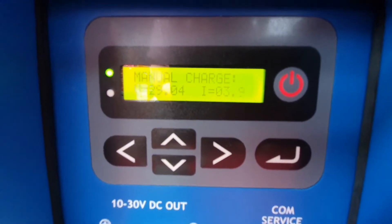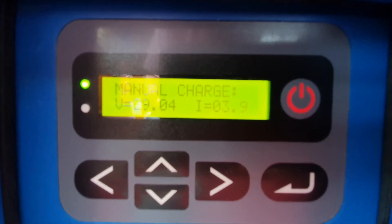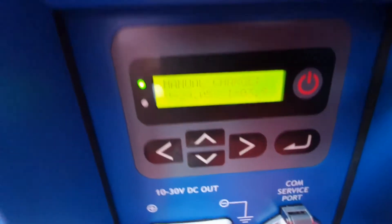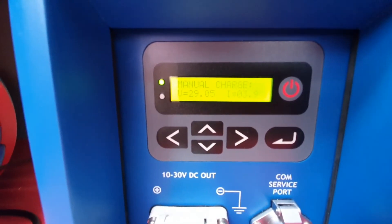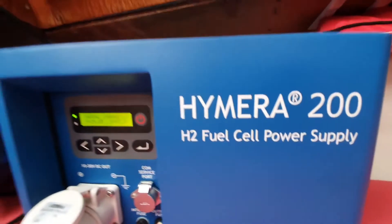Still charging — hope you can see it. So what we are now actually able to do is draw power and provide power to the battery of the electric motor. That is interesting, because this is a 200 watt power supply.